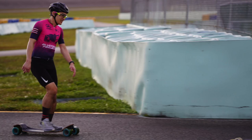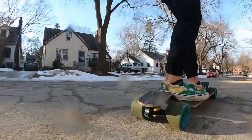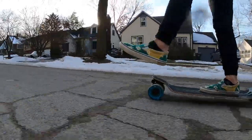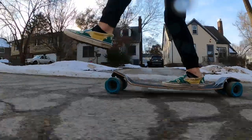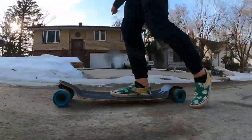Being able to run a setup like this at Ultra Skate is super advantageous because it rolls over all the bumps super nicely. You can see those soft wheels just truck over everything. It's a super comfortable setup — not only for Miami Ultra Skate, but just everywhere. I really like this board.